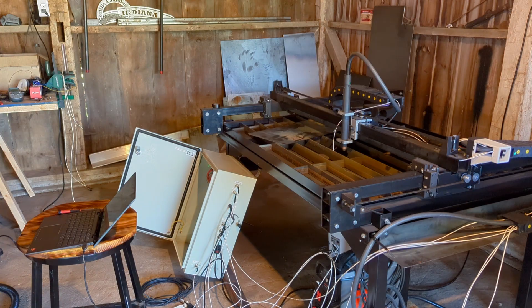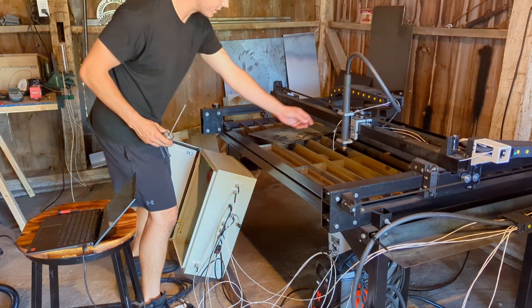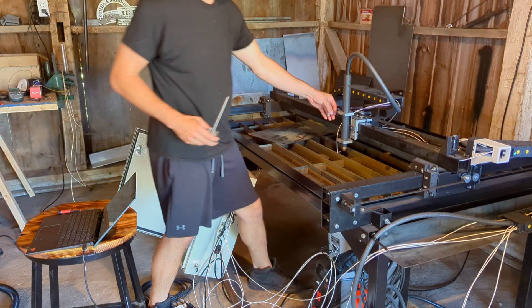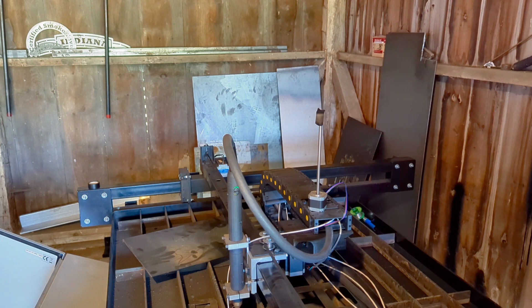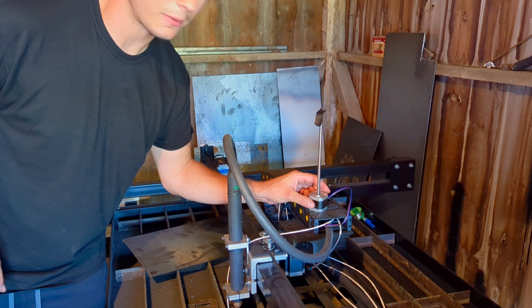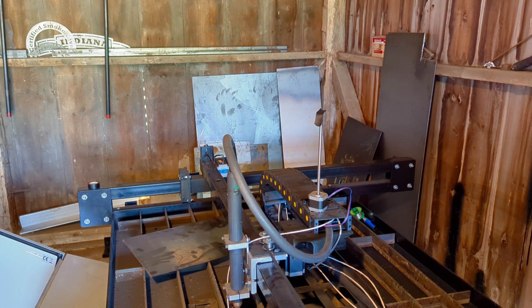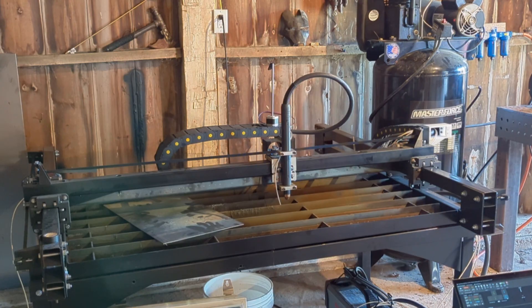Now I'm going to plug in the Z-axis and see if that works. This one's really nice because it actually has just a clip connector instead of having to solder everything together. I put some tape on there so we can see it. I'm not getting anything — oh, I got the poles hooked up backwards. I can feel there's current going to it, it's vibrating a little but... We got movement!